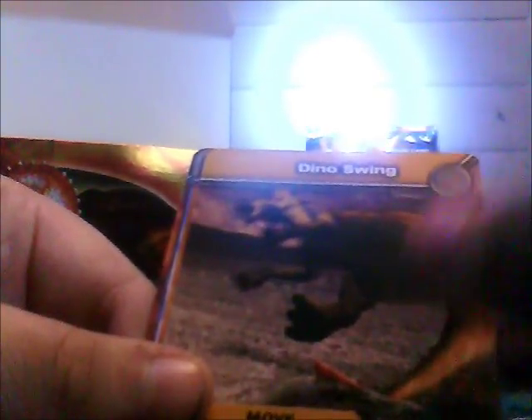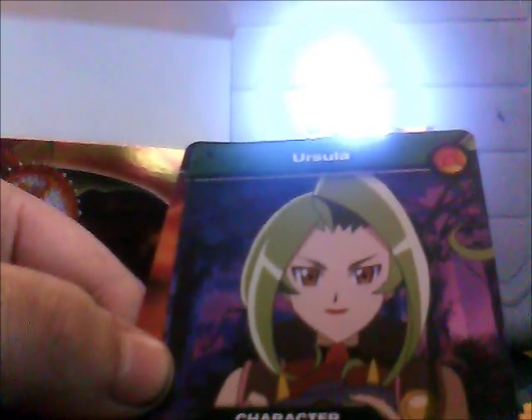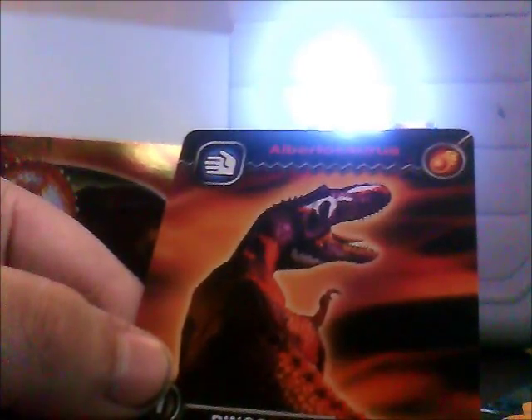Triceratops. Venomphan. Dinoswing. Torvosaurus. Aqua Whip. Eurcylla. And Albatosaurus.